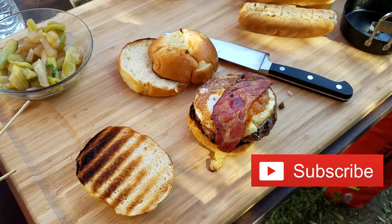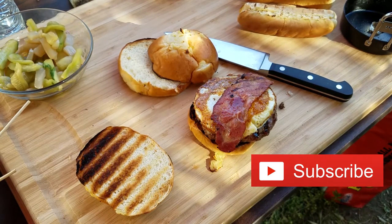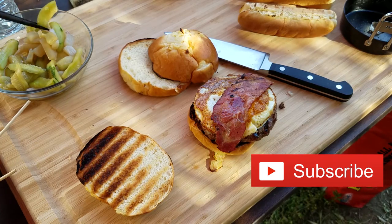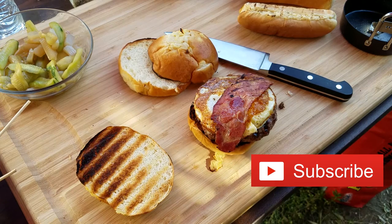I recommend these. They're not that expensive, they're easy to use, easy to clean. I'm sure if you're creative enough you can find other uses for them besides making eggs. When you get a chance, please subscribe. Thanks for watching. See you next time.